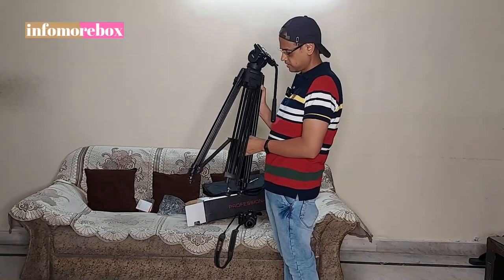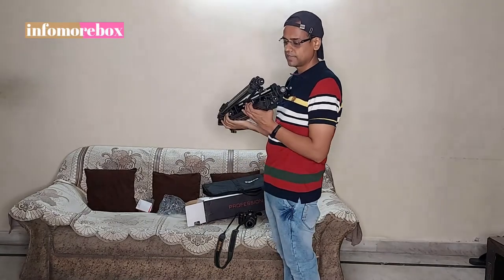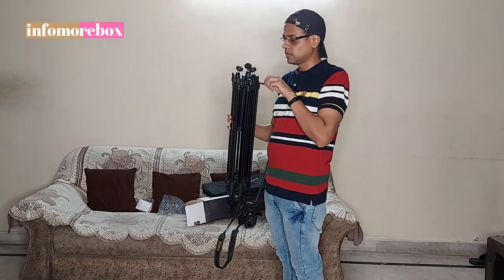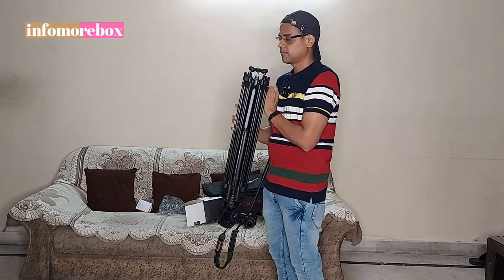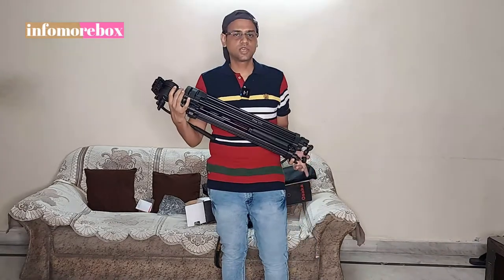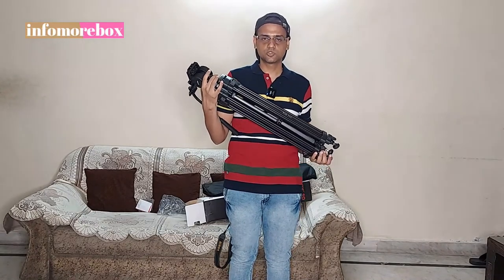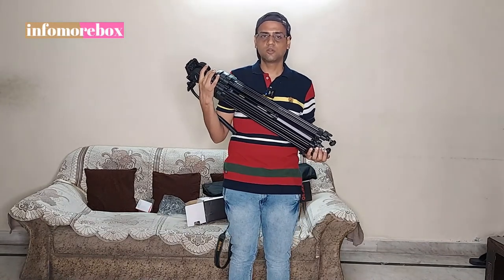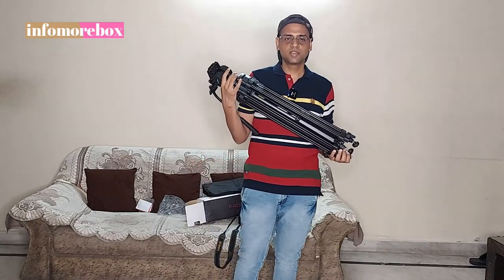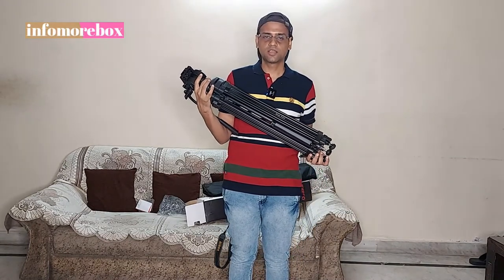I will open the central column portion of this tripod. You can see that the center column lock is here. I will close it and the lock is closed. The tripod has a buying link on Amazon and the company's website, which I have shown in the description box. If you want to purchase it from a retail outlet, you will get it 10-20% off. If you purchase it online, I think you can get it around 6,500 rupees. You can also get a discount with a credit card.